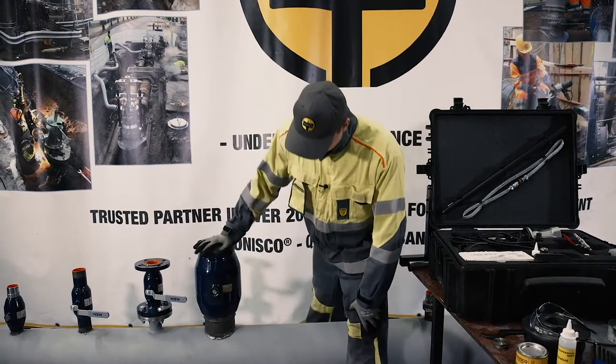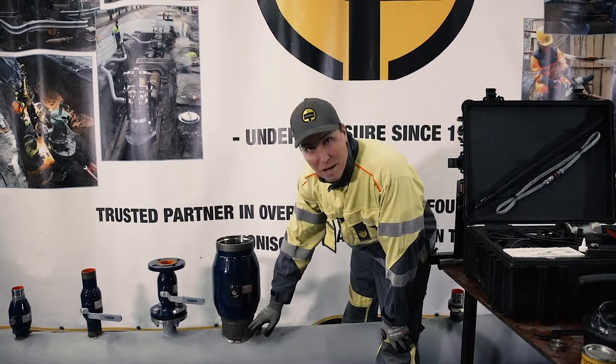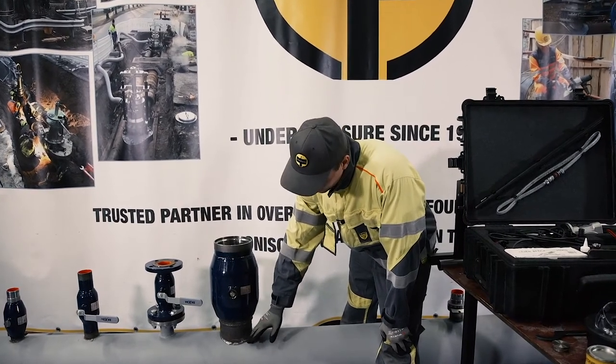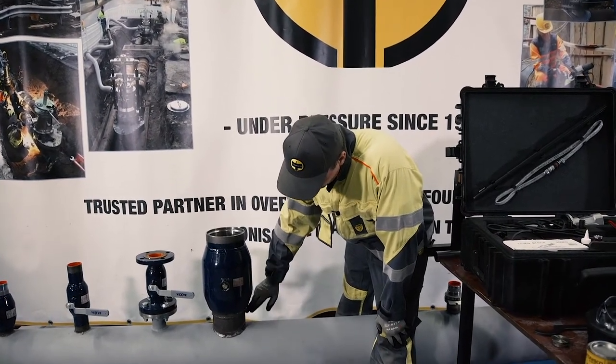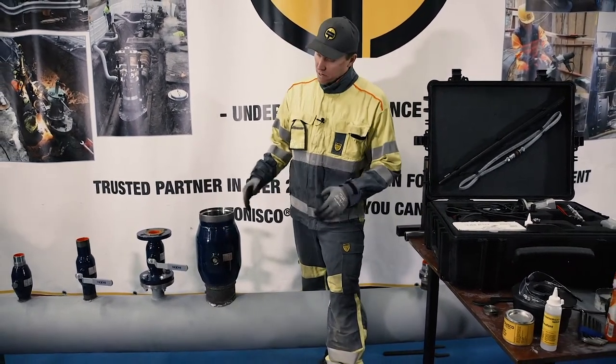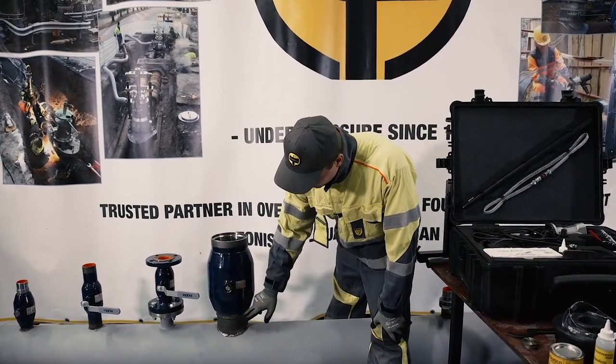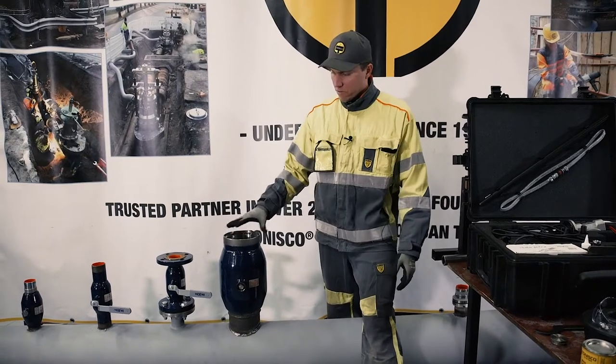We have a combination where we've been using a welding ring or reinforcement ring, and then we welded the hot tap ball valve to the welding ring. Therefore the reinforcement ring adds a little bit of length to the overall hot tap length.